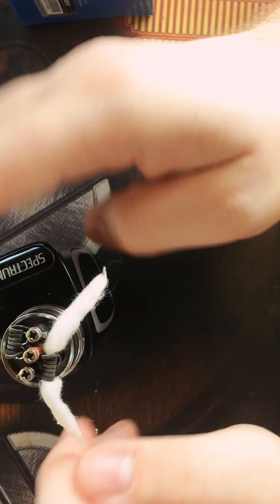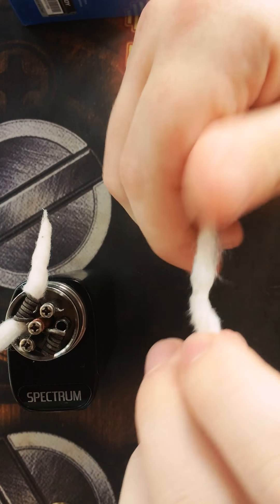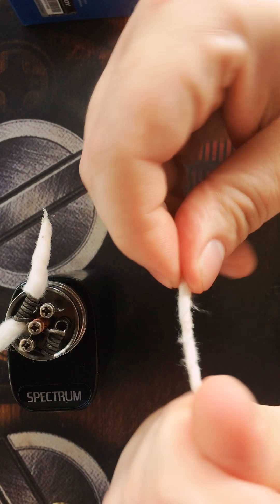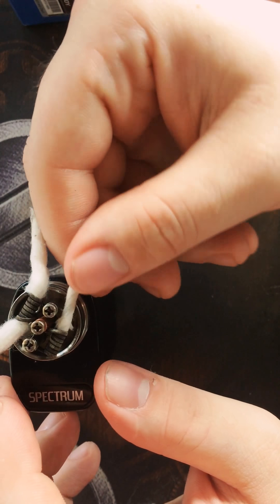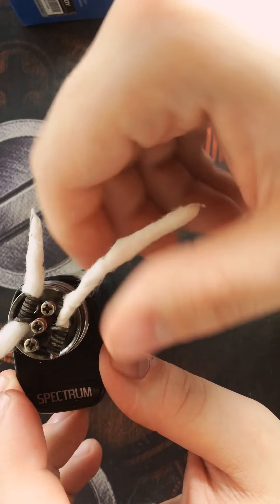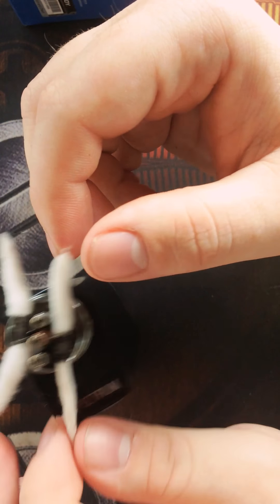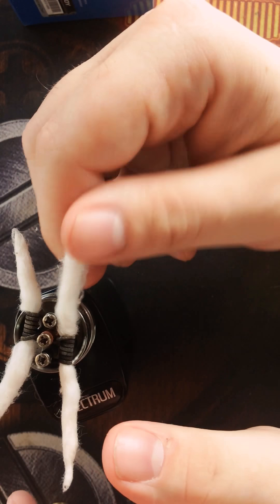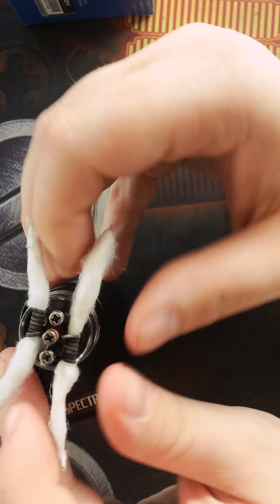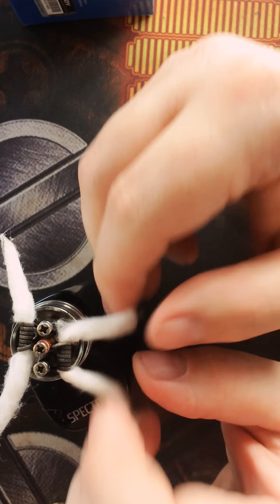Then kind of bend them out of the way and we're going to work on the other side. This one I already have pre-rolled, so we're just going to tighten this one back up and do the same thing on this side — feed it through, kind of screw it in there a little bit. This one is strong enough to pull both sides, but when you hold it, it comes through just fine. We're going to fluff this guy up. We want it to be about equal on both sides, and then we're going to trim this cotton.